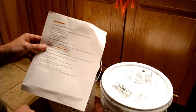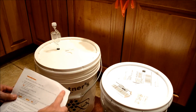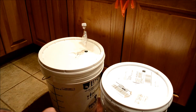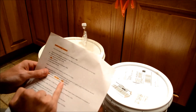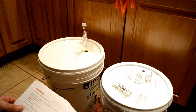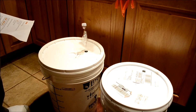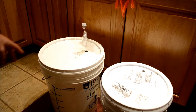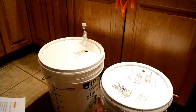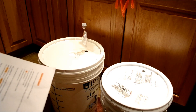I'm going to add about a gallon — maybe a little more than a gallon — of honey to about four and a half gallons of water. I'm trying to get the specific gravity up to 1.09 to 1.1, and I'll measure that with a hydrometer. I'm going to add a gallon first and see what the gravity is, then add more to get the final gravity up to 1.1.